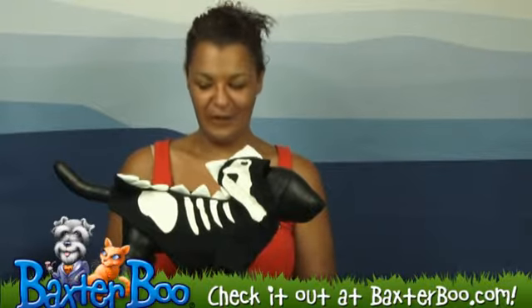Hi, I'm Chanel from BaxterBoo.com and today we're going to be taking a look at the Dragon Skull Dog Sweatshirt by Doggo. This can be worn as a costume or just any time of the year if you would prefer.